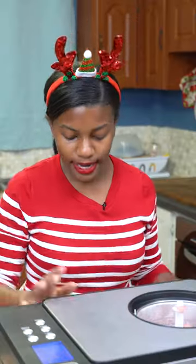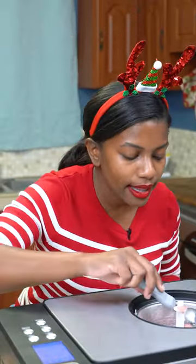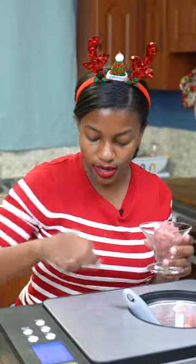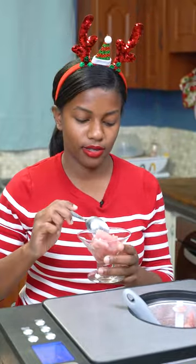It's been 45 minutes and the sorbet has turned out really, really well. At this point, put it into a tight-seal container and freeze for at least six hours.